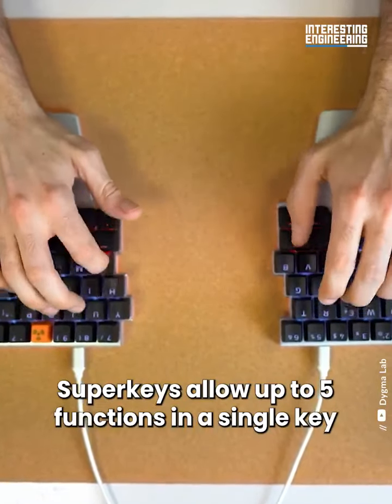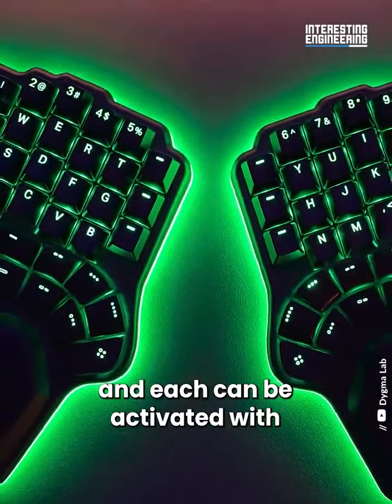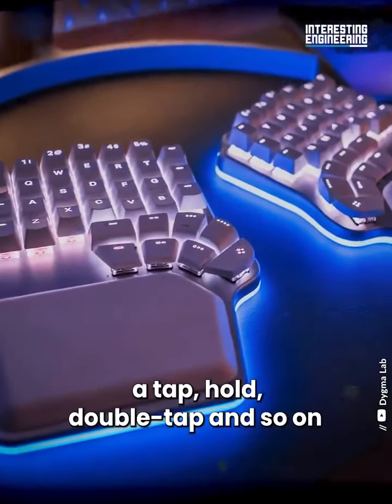Super keys allow up to 5 functions in a single key, and each can be activated with a tap, hold, double-tap, and so on.